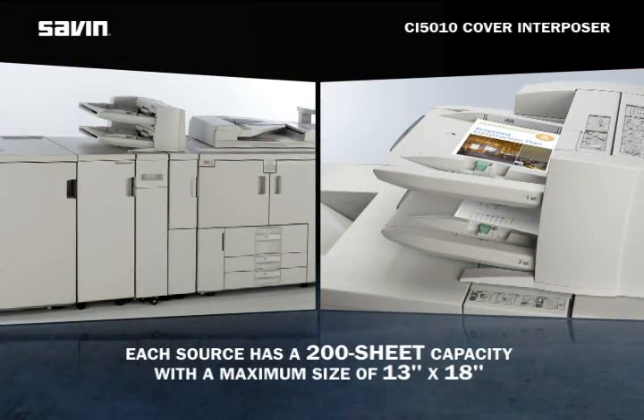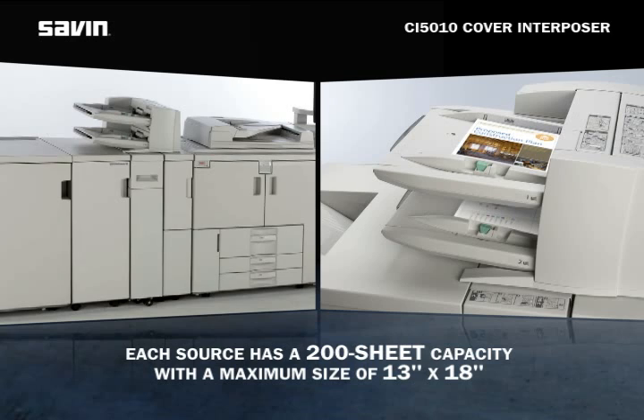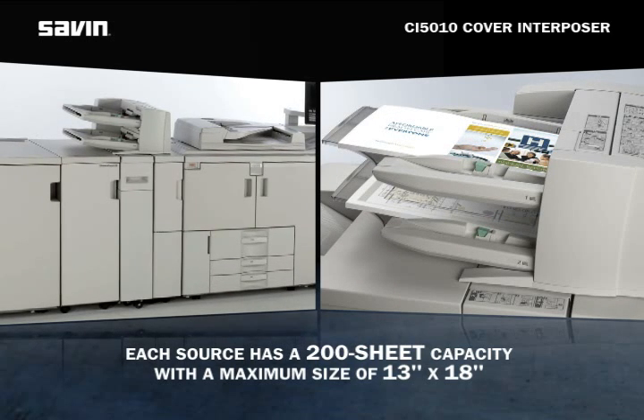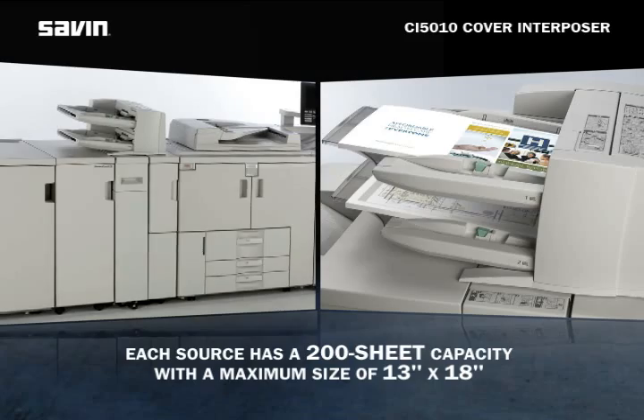Each of the Interposer's two sources boasts a 200-sheet capacity with a maximum paper size of 13 by 18 inches, giving you even greater paper flexibility.